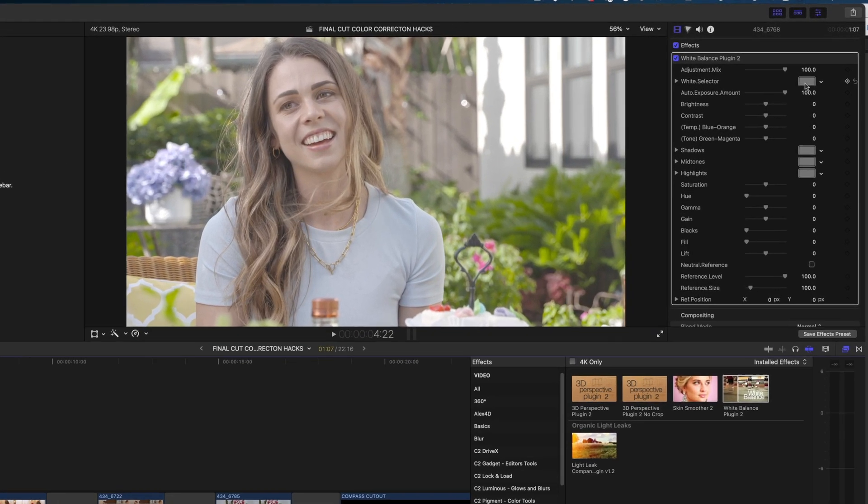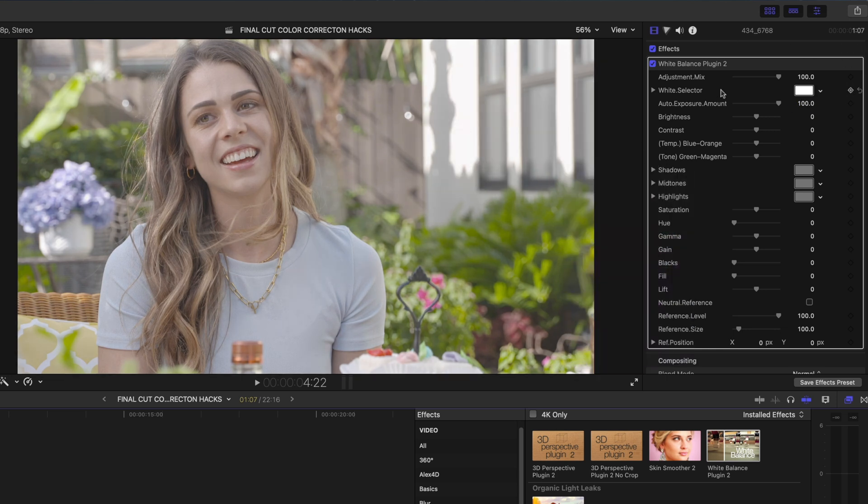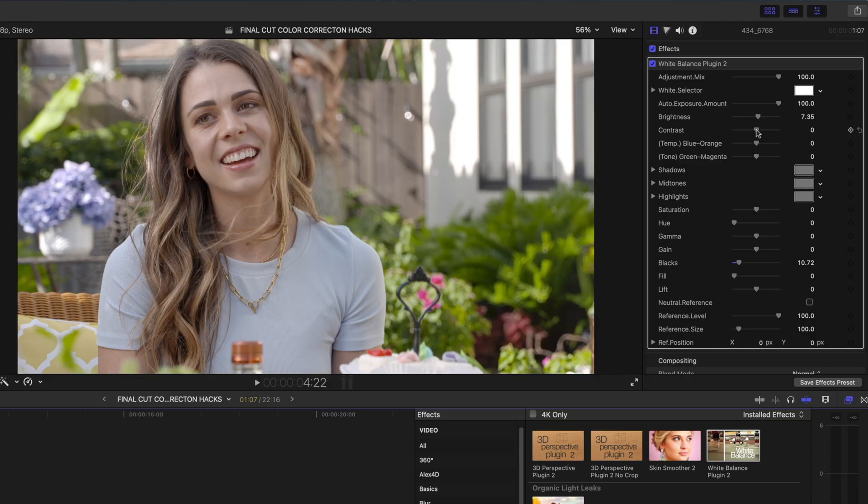Here it is in your inspector. It has a white balance selector so you can select something white and balance using that. Then there is so much control — brightness, contrast, temperature, tone, you can customize shadows, midtones, highlights, adjust the saturation, you can even do a lift if you're looking for something really high key. Typically what I do is pump up my blacks a little bit because that affects saturation, then brighten it up. I prefer brightness and blacks over contrast because contrast brightens brights and darkens darks at the same level simultaneously — not enough control.